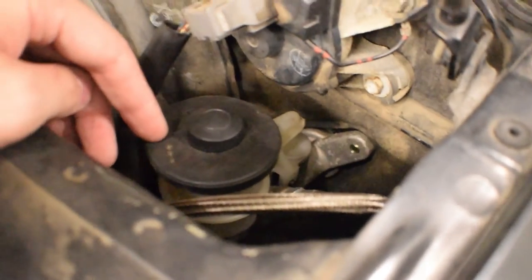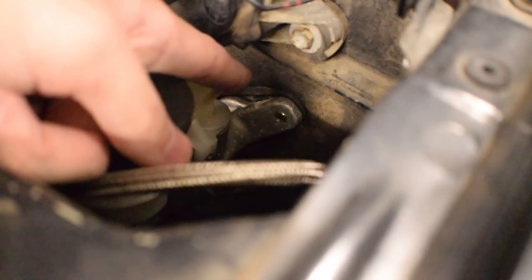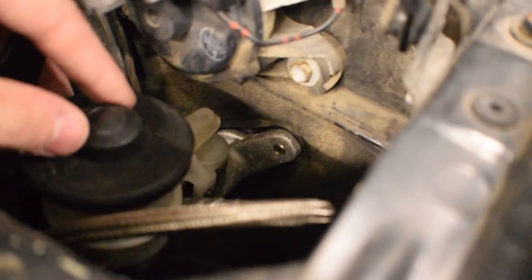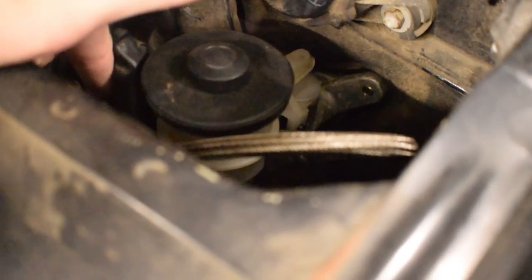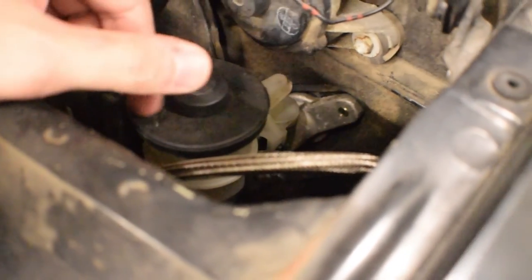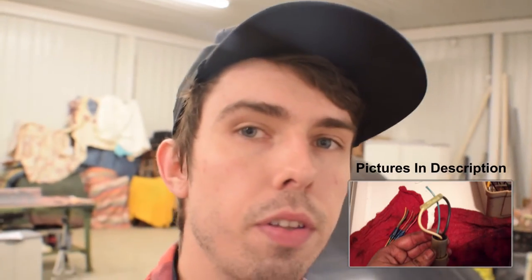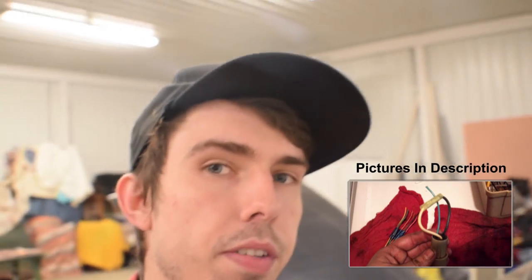Right here is the master cylinder. There's already a spot in the firewall where this would go from the factory — you just bolt it straight in there and bolt it to the clutch pedal. This is the braided line, and it goes down to the slave cylinder on the transmission. I can't get to the neutral start wiring right now, but the diagram I found is exactly what I did and it's pretty straightforward — if you have any questions just leave a comment.